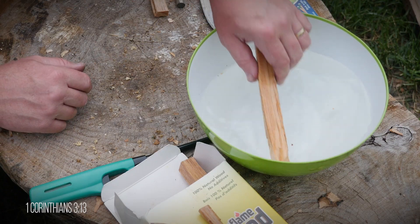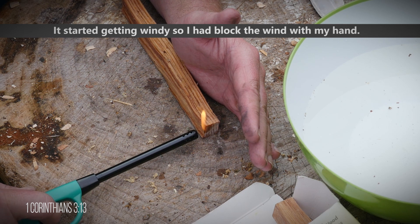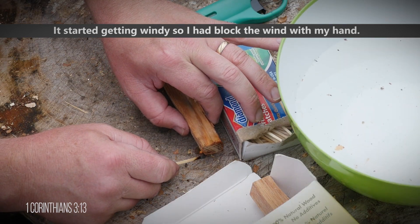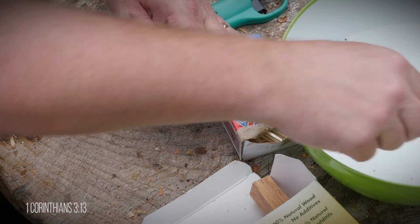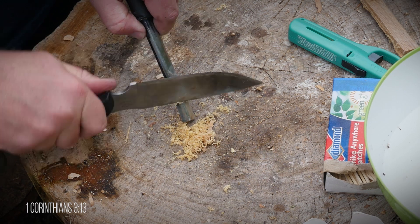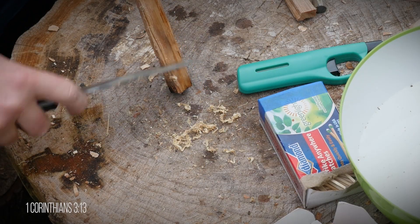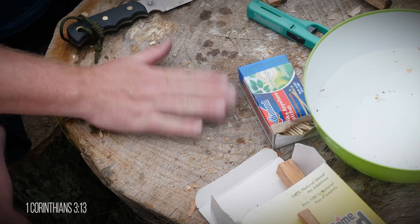There's nothing on the box nor on Duraflame's website that says it's waterproof, but there are plenty of blogs that say fatwood is waterproof. Let's check it out. This fatwood stick has been soaking for about 10 minutes. First let's try to ignite it with a lighter — the fatwood ignites pretty easily still and is able to sustain a flame. With the match I get the same result. The reason is that fatwood is so dense with resin that not a lot of water is able to be absorbed into the wood.